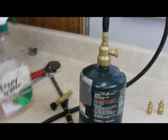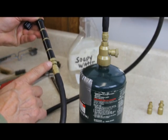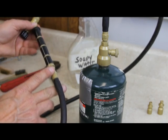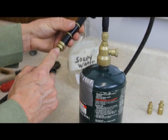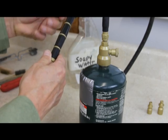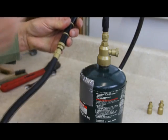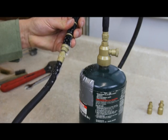I want to show you what happens if there's a leak. Right now I've got this good and tight so it won't leak, but I'm going to unscrew this just a little bit so you can see what a leak looks like. I'll make sure my nozzle is turned off and turn on my gas. Now I'll spray this with soapy water — see how it's bubbling? That's what a leak looks like.